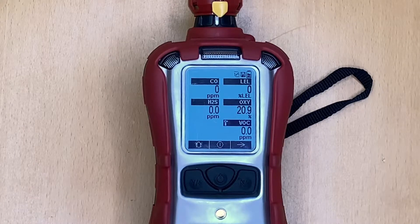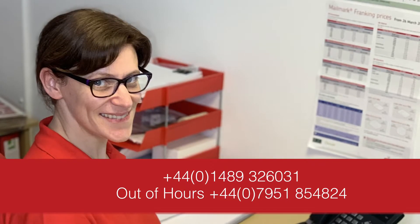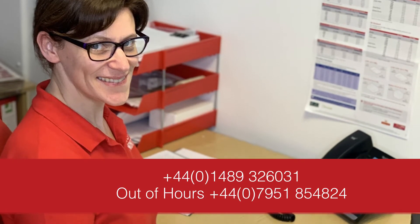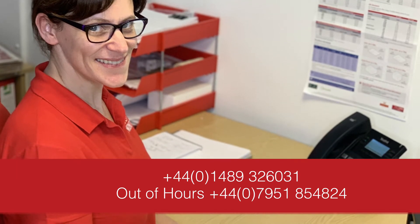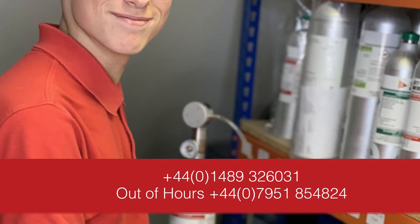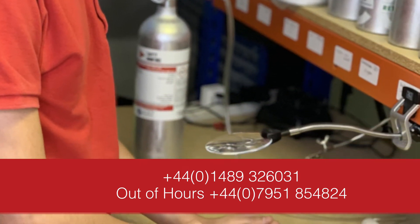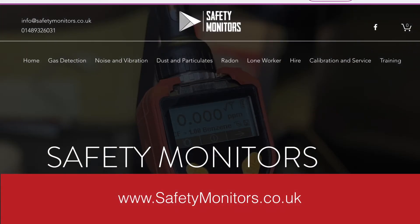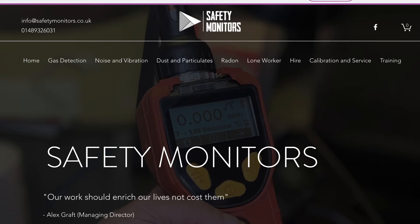We hope you found this instructional video useful. Should you require further support or technical assistance, feel free to call us on 01489 326031, or outside normal working hours on 07951 854824, or visit our website at www.safetymonitors.co.uk. Thanks for listening — see you next time.